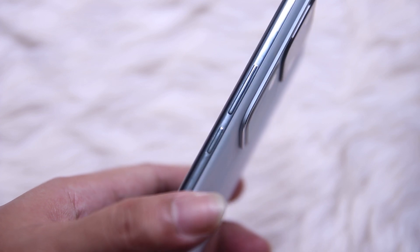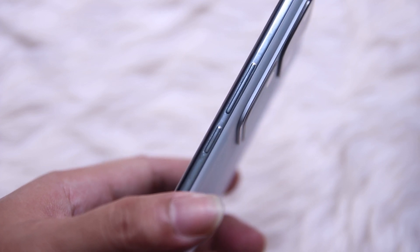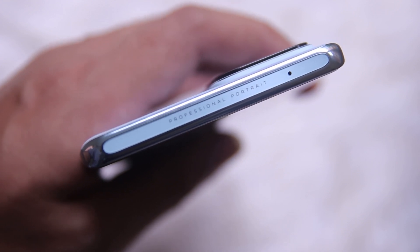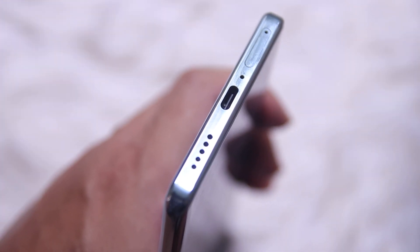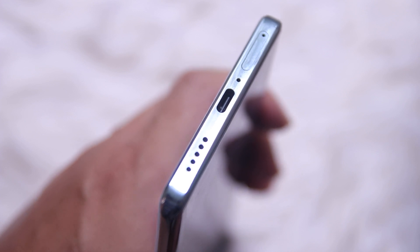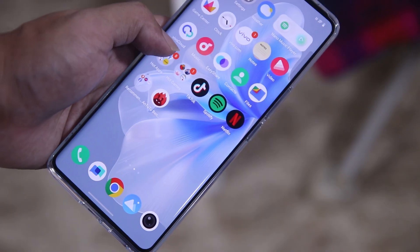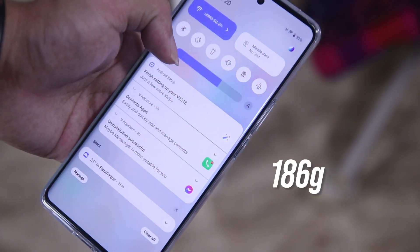Around the frame, you get the volume rockers and the power button on the right side. At the top, you have a text that says Professional Portrait. At the bottom is the USB-C port for charging, a SIM tray, a microphone, and the speaker grill. Carrying the device is also comfortable thanks to its slim profile, and it is also lightweight, weighing at 186 grams. As always, Vivo manages to amaze us with its unique and awesome design.